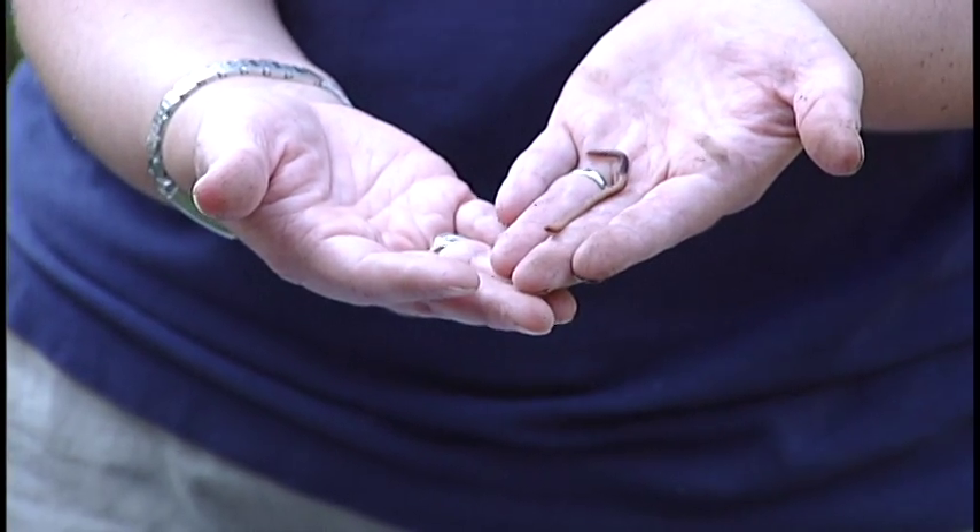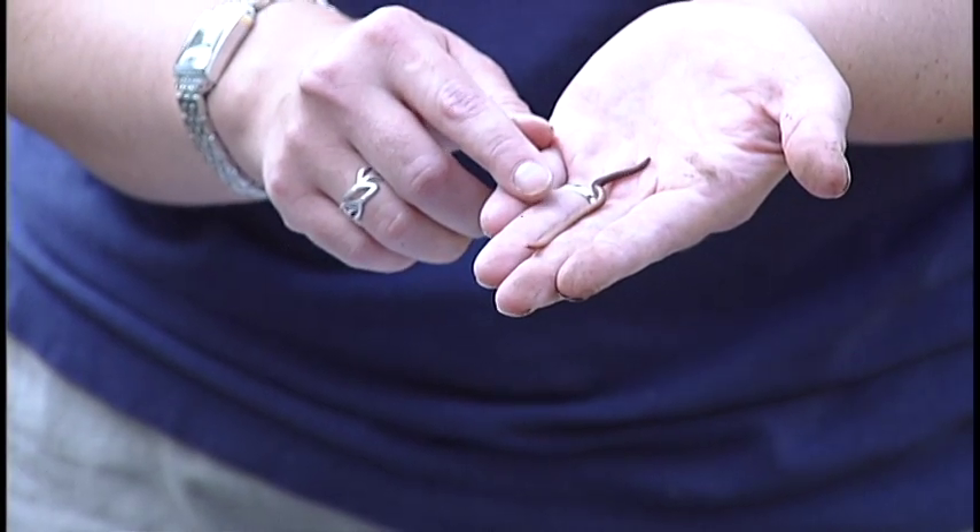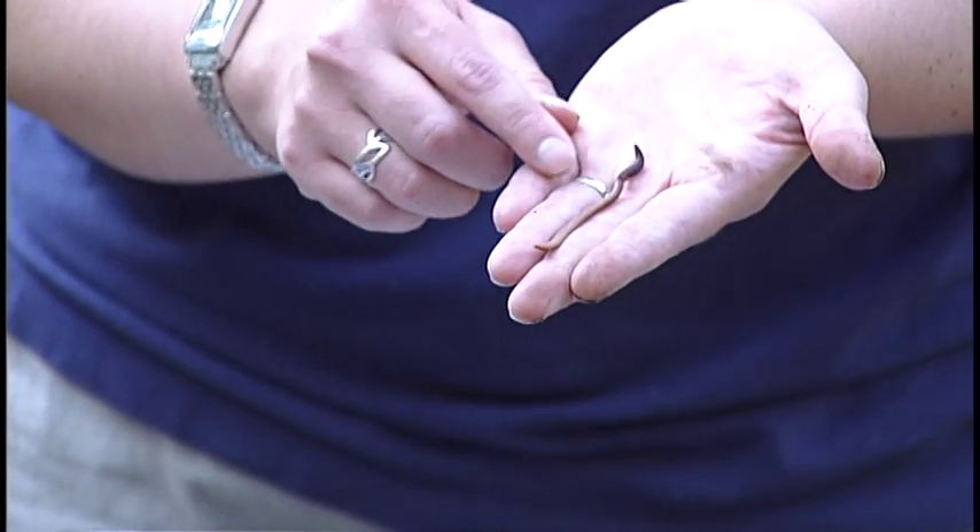The ones you really want to use are the red wigglers. These are a lot smaller and have a red color to them. You can get them at Petco or PetSmart, or if you have a certificate to send in, these are the ones you'll receive. They love being in a composting bin — they're designed exactly for this and love eating all of your waste material.